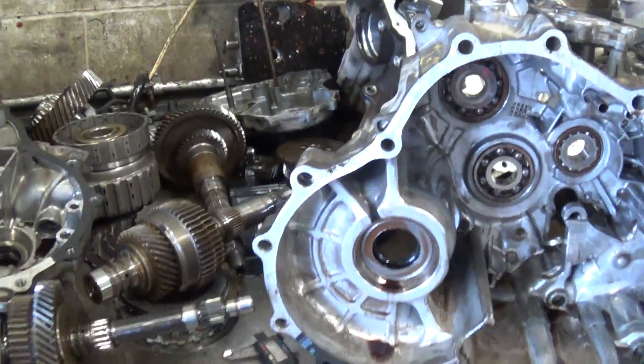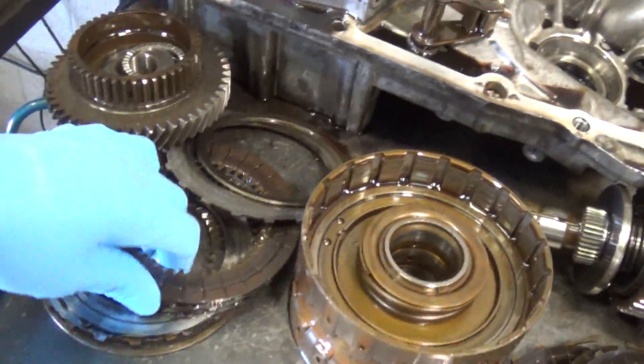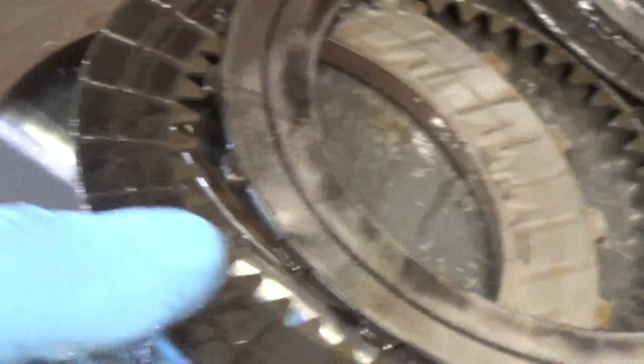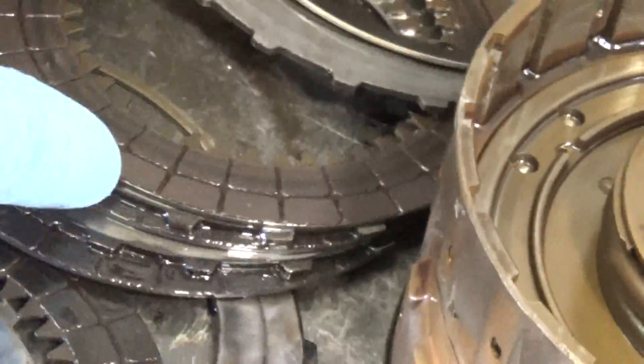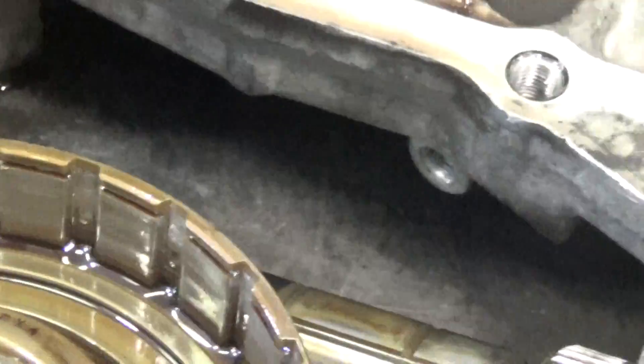That's a real fine metal powder and what it's done is it's embedded itself into all the clutch linings. The clutches are burned up — this is second gear and they're just blacker than black. We've mic'd them all and they're all under spec.